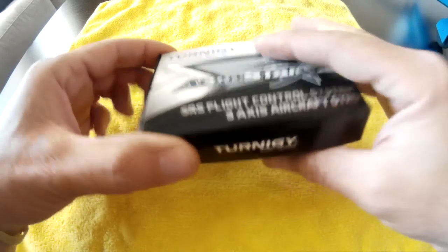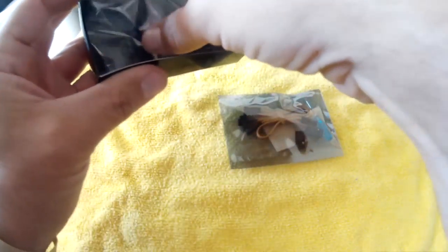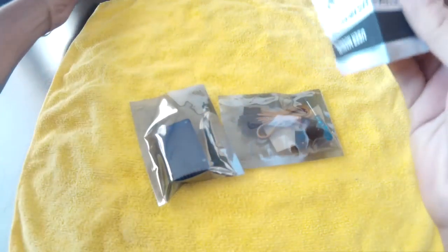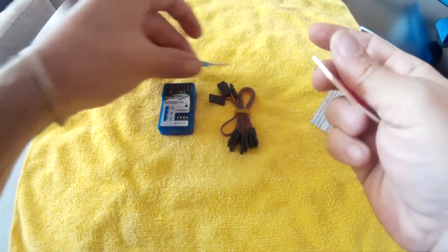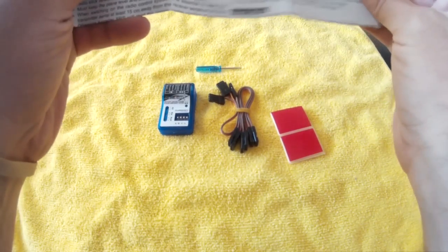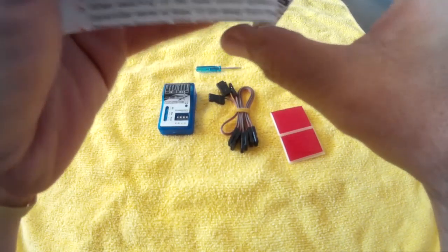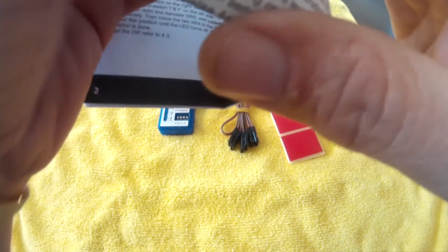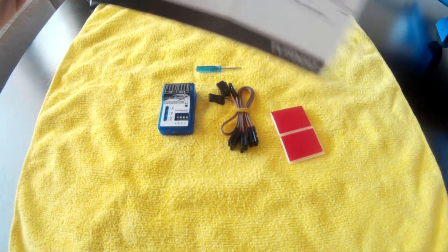I've already opened the box and the wrappers. Here's what you get: the flight controller, some cables, double-stick tape, a little screwdriver to adjust the pots, and an instruction manual. The instruction manual is typical of what we've come to expect out of Hobby King.